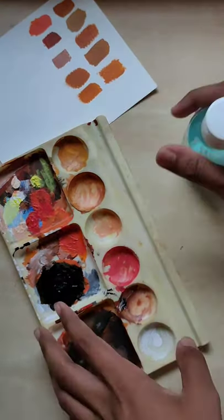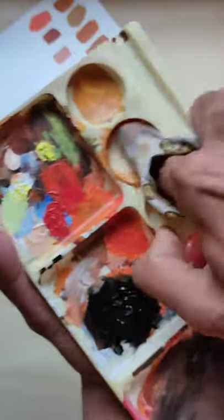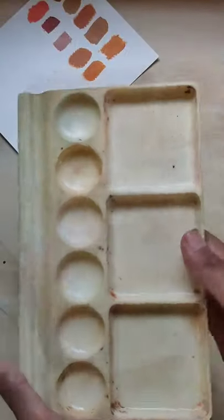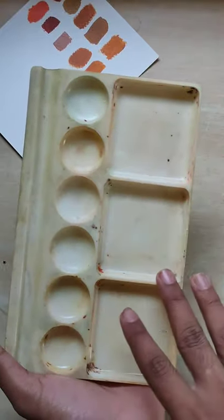Yes, this is Jugaard, you can say — the sanitizers contain alcohol. You can see this gets clean easily. It's almost clean, and I think that's enough.